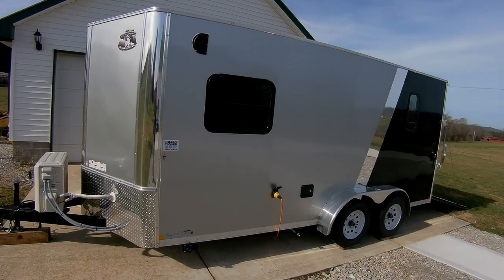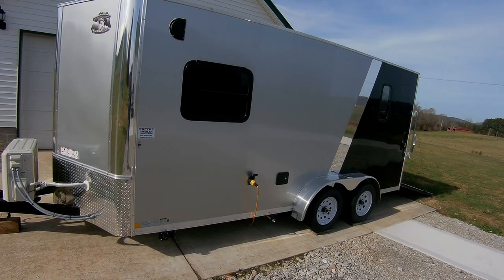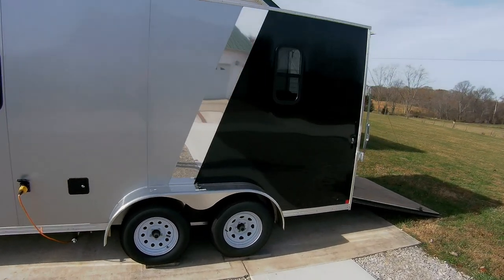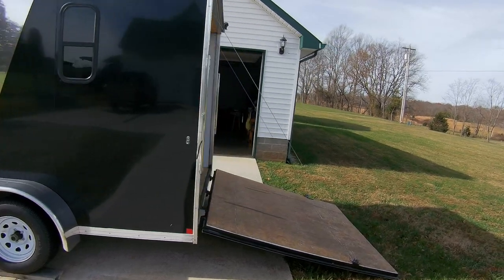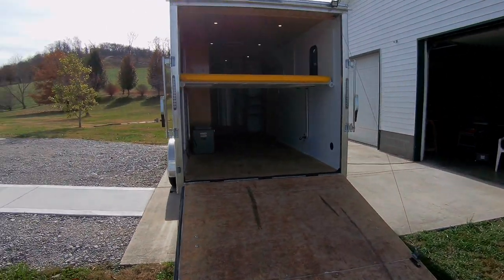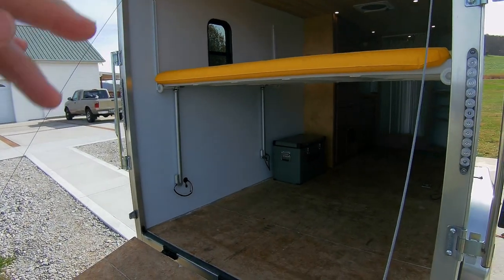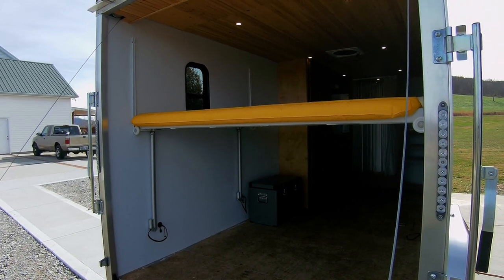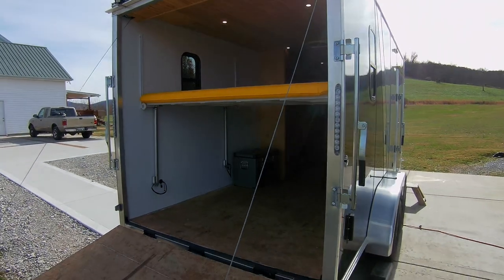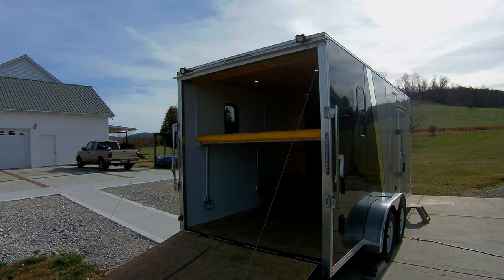I put all the windows in — I just bought the basic trailer — so I do have one emergency exit window and two windows in the back. I put in 30-amp service, there's water access, and it's all LED lighting — all the exterior and interior lighting is LED. There's a ramp, and the yellow is an air mattress on top of my queen-size motorized bed. I also have two floodlights in the back for nighttime unloading.